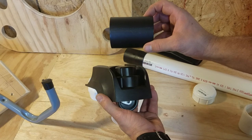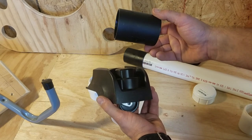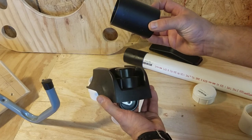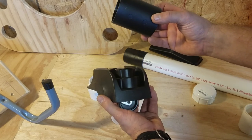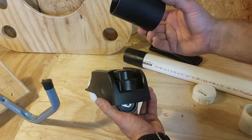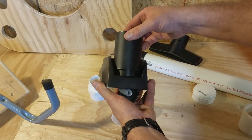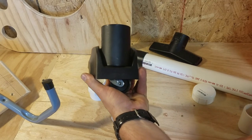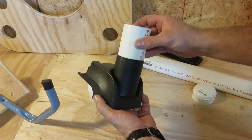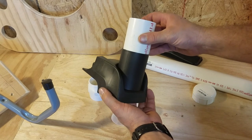This piece right here comes from an adapter set that's sold at Home Depot, made by Rigid. The problem is this piece costs pretty much eight bucks, because the other pieces in the set you probably will use at some point, but this is the piece you're aiming to get - and this piece fits perfectly onto that wheel assembly. The problem is it does not accept a two-inch piece of PVC pipe.